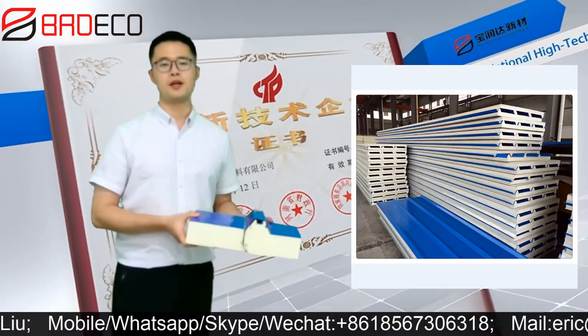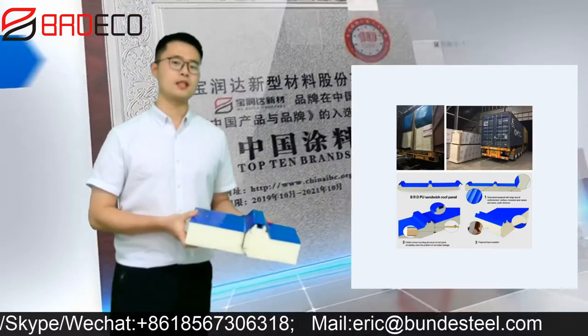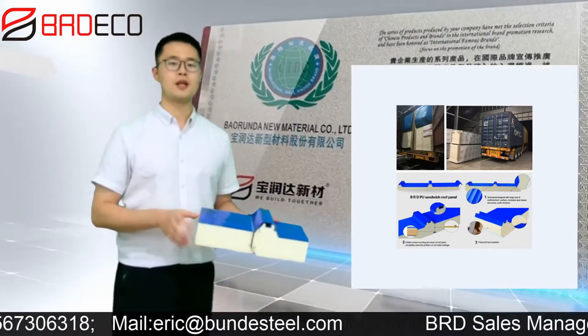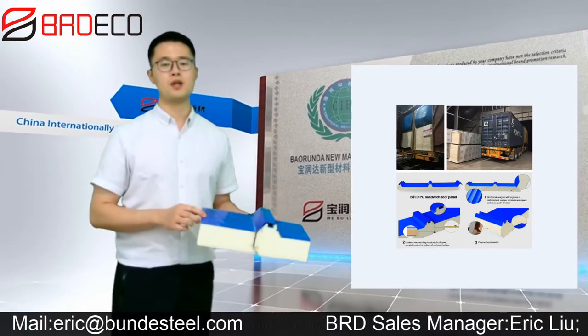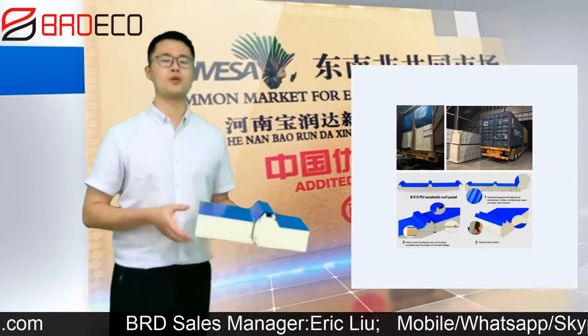This is the stock in our production line. This is the detail of the joint part. As you may notice, this panel is three waves with PU core in the middle and hidden screw fixed.